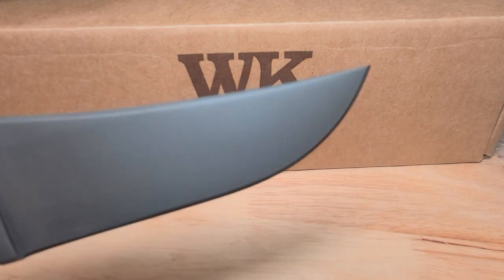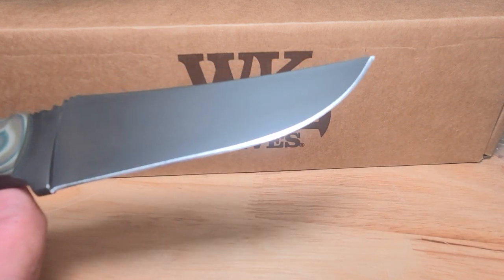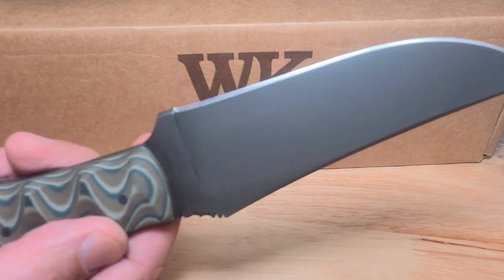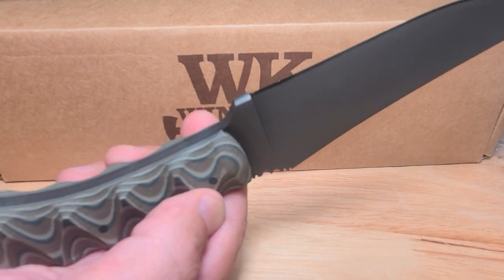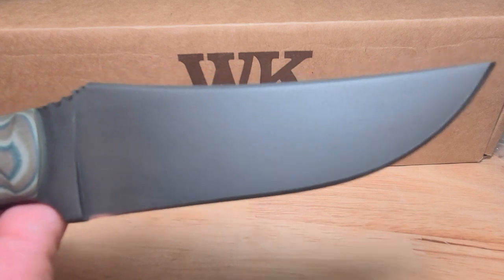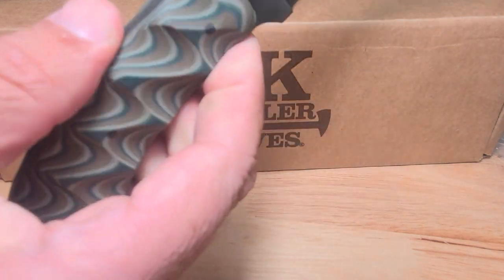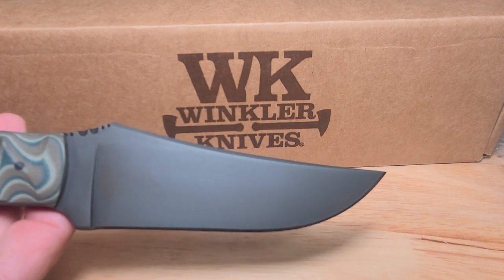This is my review on this Winkler Crusher belt knife. War Dog Knife Sharpening here. Great job to whoever made this — made in the USA, handmade, premium quality. 3/16ths of an inch thick, black oxide no-glare finish, G10 scales. Thanks for tuning in — like and subscribe.